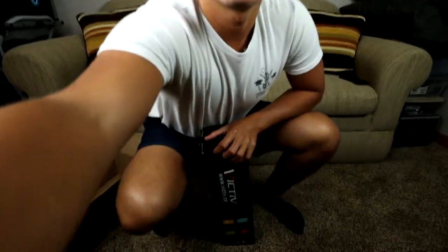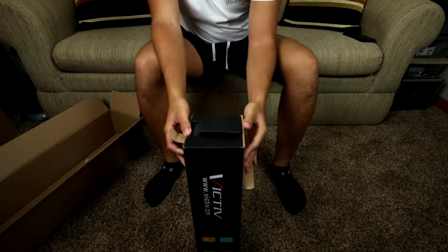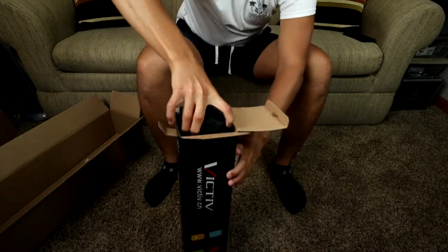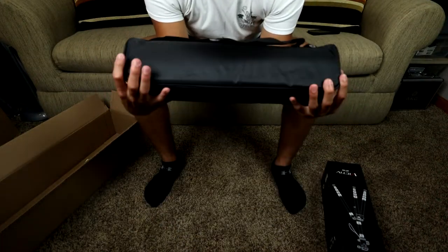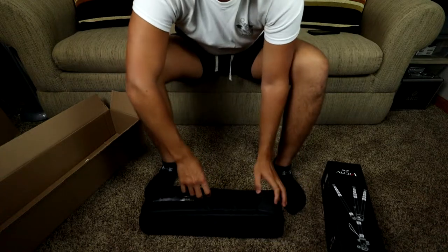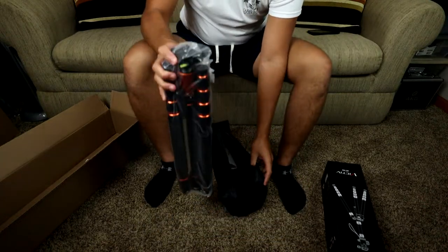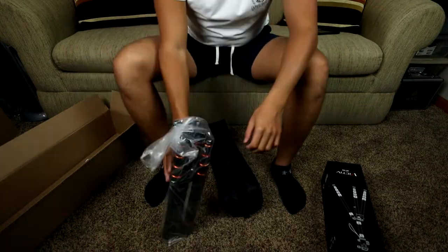Alright, let's just open it up. Good packaging — it comes in a bag, nice. This thing on Amazon is $80 for the orange and black version and $85 for the all-black one. I got the orange and black which I think looks kind of cool. Some people would probably prefer just the black — I don't know why it's more expensive, but oh well. Here is the tripod — holy cow, this is beefy.